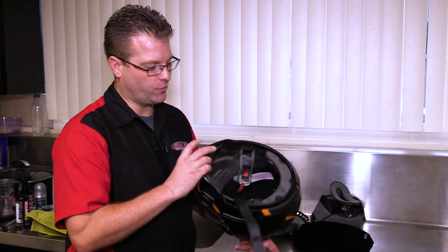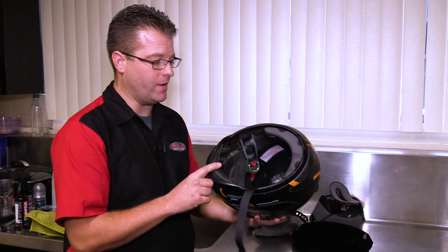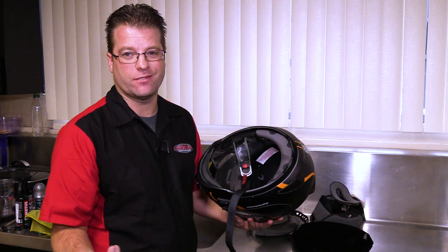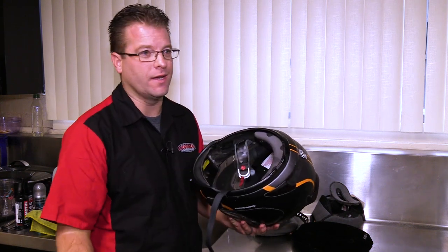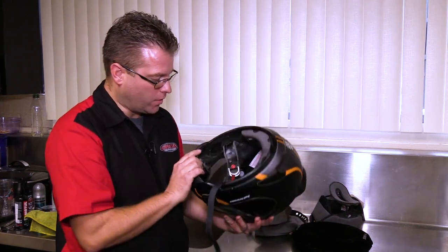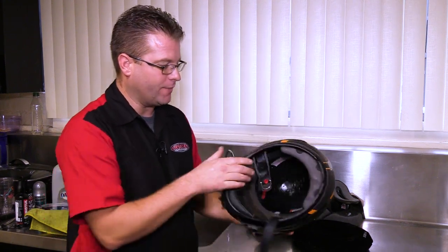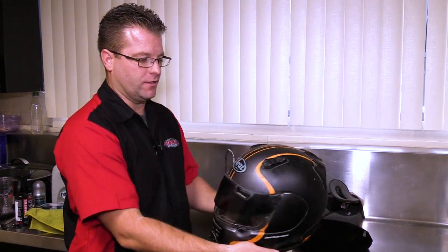Now that all the internals and electronics are removed from the helmet, I'm going to go ahead and run this under warm water. If there was padding inside here you obviously wouldn't want to run the whole helmet underwater, but I'm not going to hurt anything. So I'll run the helmet underwater to get the dirt on the inside wiped out, and then I'll throw my paper towels over the top so we can marinate the outside shell.